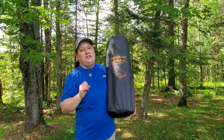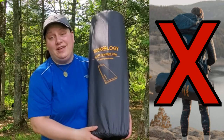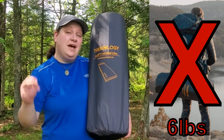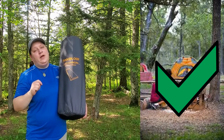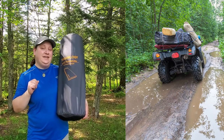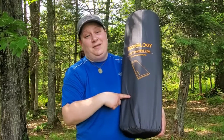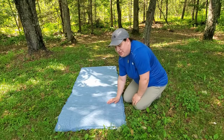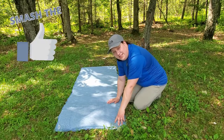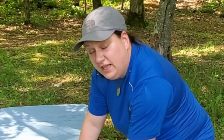Now here's the disclaimer: this is not a backpacking mat. This mat is actually really heavy — it weighs six pounds — so it is intended for car camping. You could get away with throwing it on the back of your ATV and heading into the backcountry, but that's the only way this is getting into the backcountry because it's too heavy to backpack with.